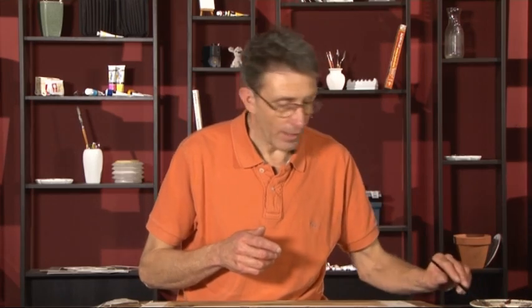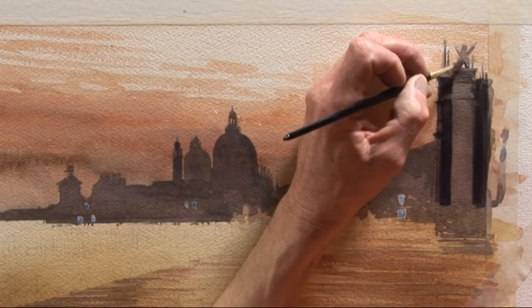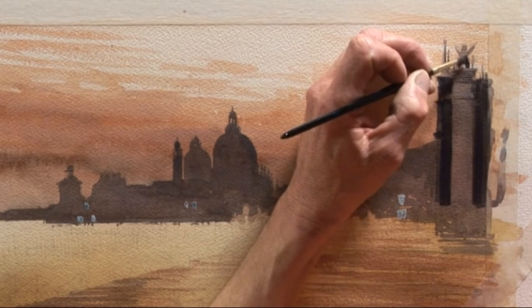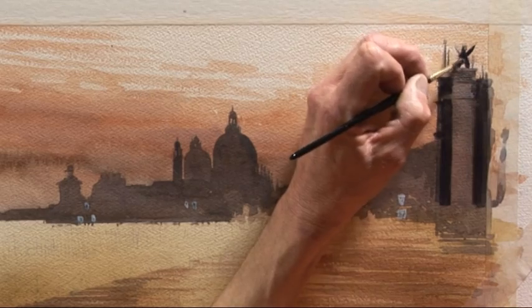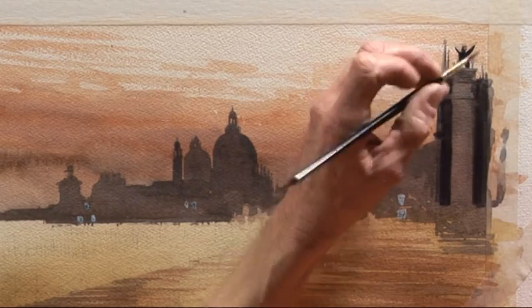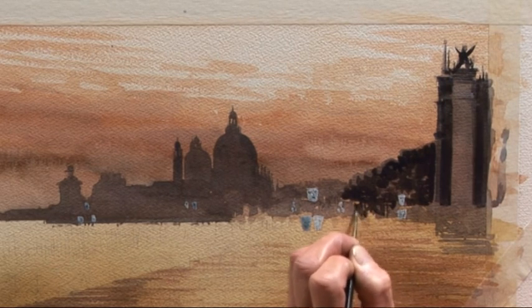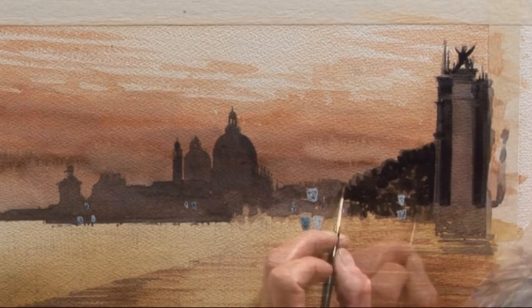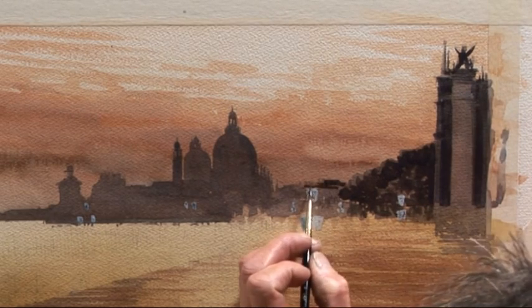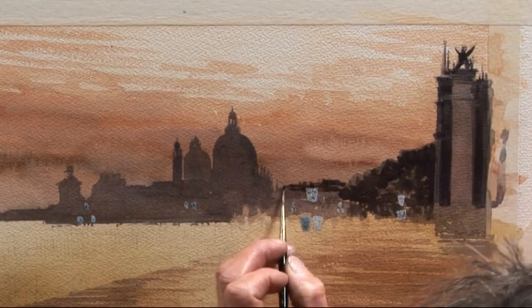Now we can use the color we've got to darken anything that needs darkening. We've got the lion here — that definitely needs making stronger. We're going to start to build up all the dark detail across the background. I need to have an indication that there are crowds of people in the distance but in front of this dark backdrop. Now we work our way across — the roofscape is going in here, a little bit more dark, very quick, very straightforward.